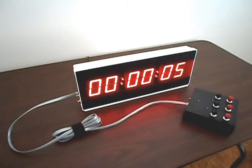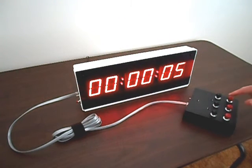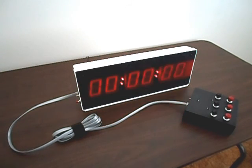The CK340's audible alarm can be disabled for silent timing. Simply flip the switch down in the back. Start the timer. And there you go — silent timing for the CK340.